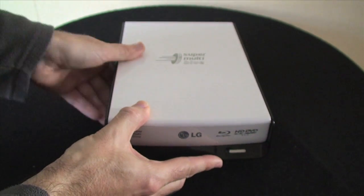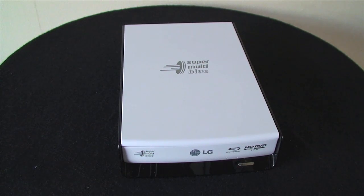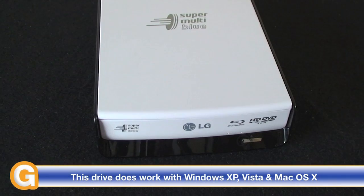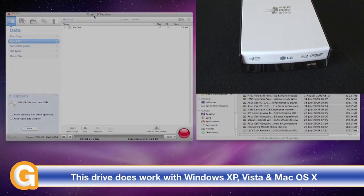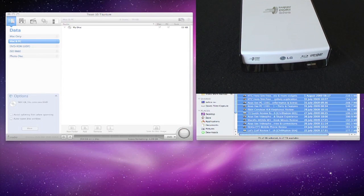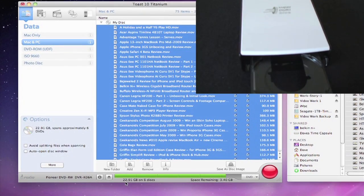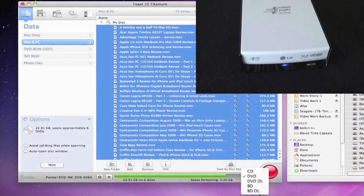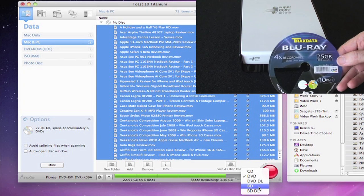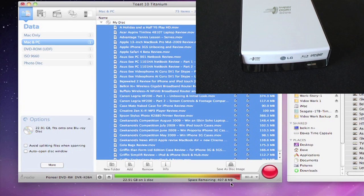Now I'm going to show you this from a Mac user's perspective to see whether this drive is usable on the Mac platform. The drive's all plugged in and on screen you'll see Roxio's Toast Titanium software running on Mac OS X Snow Leopard. Loading the drive is very simple — just touch that touch-sensitive button on the drive, pop your media in, and another touch on the button takes the tray back into the unit.